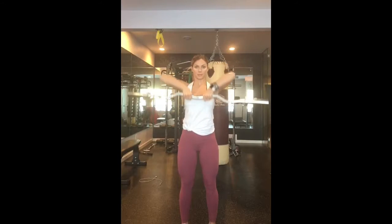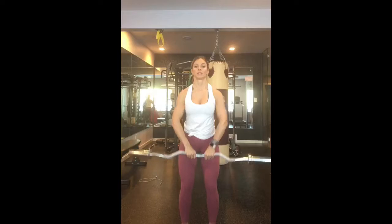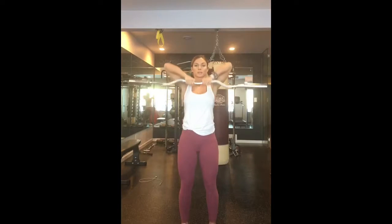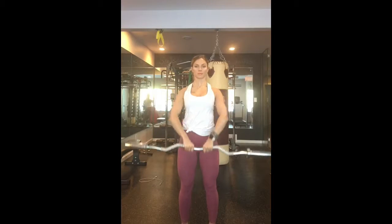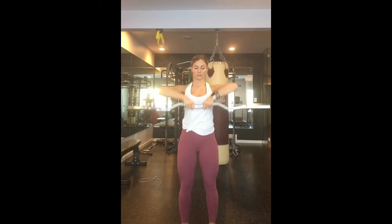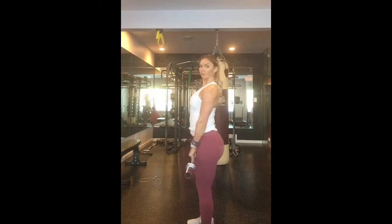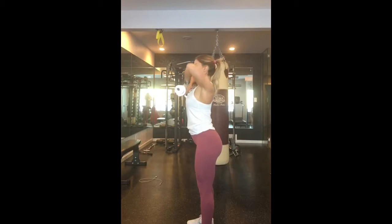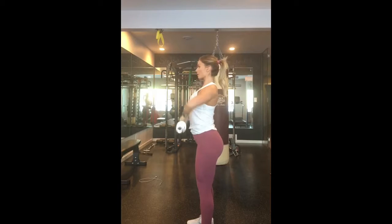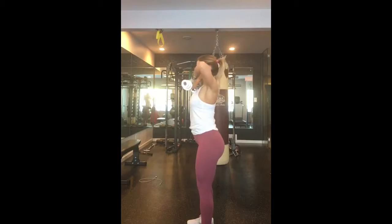The next one here is an upright row. If you don't have a preacher bar like I'm using, you can use a straight bar or dumbbells. You just want to make sure that you're bringing your elbows higher than your shoulders — lead with your elbows. Make sure your core is tight, remember to breathe, and have a soft bend in the knees. Only use a weight that you're comfortable with, but always one that challenges you.